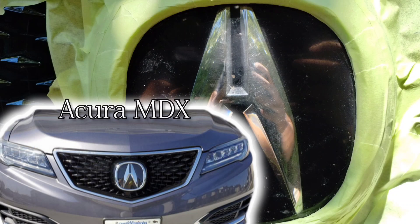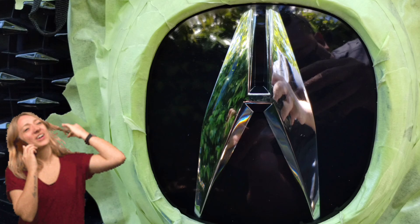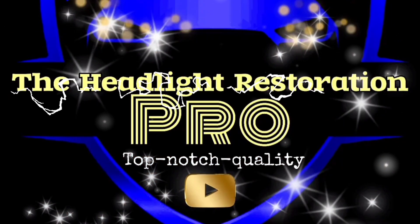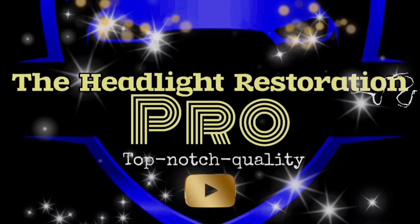Welcome to another episode of the Headlight Restoration Pro. I'll be showing you how to take emblems that are messed up and faded like this and turn them into something like this. My headlights came out so good — brand new, perfect, ready to go. Check it out. The Headlight Restoration Pro: the future of headlight restoration.